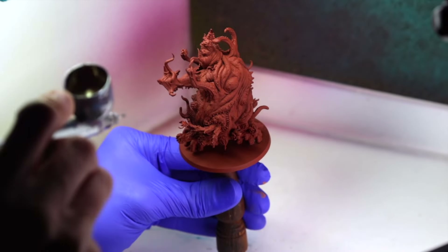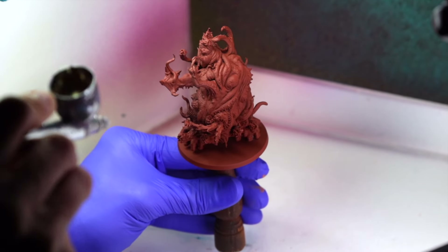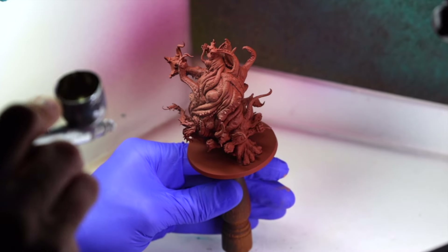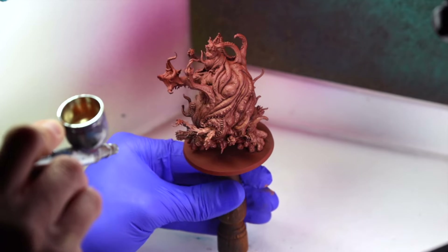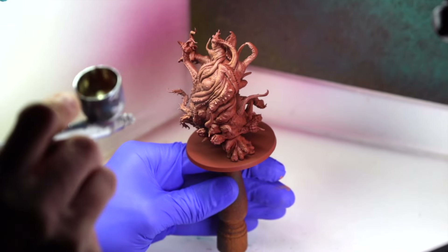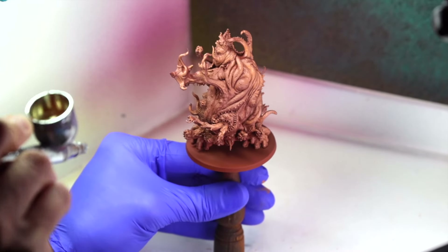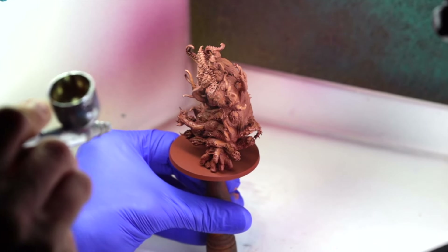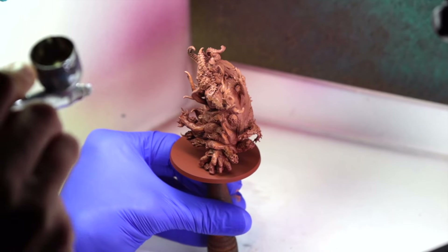I'm starting with Tanned Flesh by the Army Painter through an airbrush, heavily thinned with airbrush thinner — about three drops of thinner for every one drop of paint. My airbrush compressor is set to about 22 PSI or one and a half bars. I chose Tanned Flesh because it's a nice dark flesh color with a slight pink hue, whereas my darker Vallejo flesh tones appear more yellow, which is not what I'm looking for for this color scheme. I spray the Tanned Flesh across the right side and front of the model, covering almost all of the red primer in those areas.